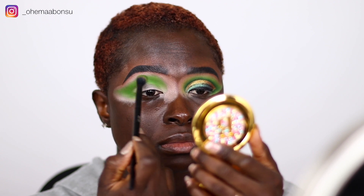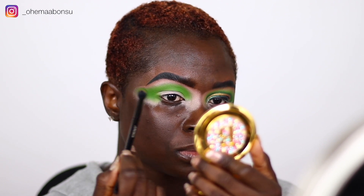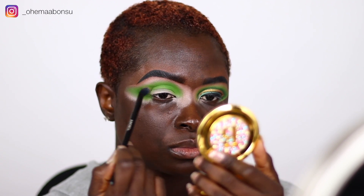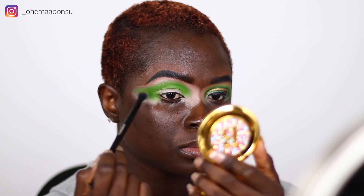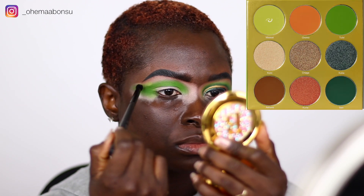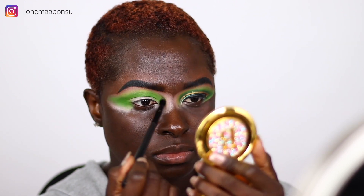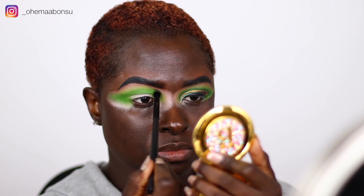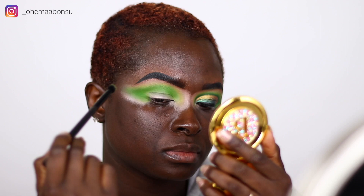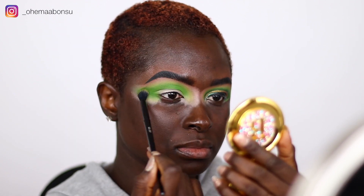After I blended out the powder, I took my BH Cosmetics brush number three — this is the brush that comes in the Smoky Eye brush set, it's like $10. I took the shade Maasai and used that to blend the outside of the shape I laid down, making sure I blended all around the shape, and then went back in with my ES07 brush and blended everything together some more.